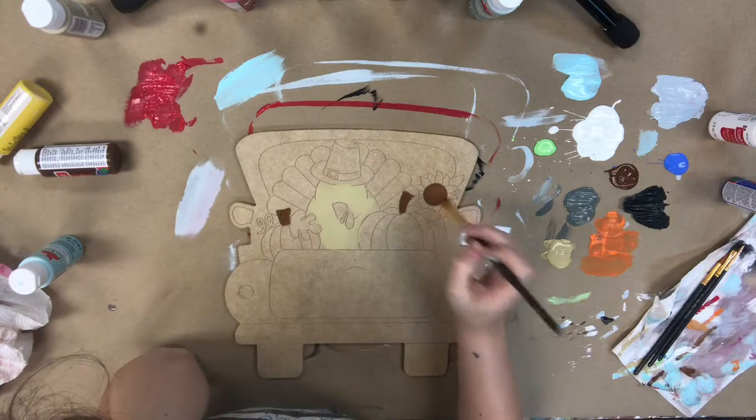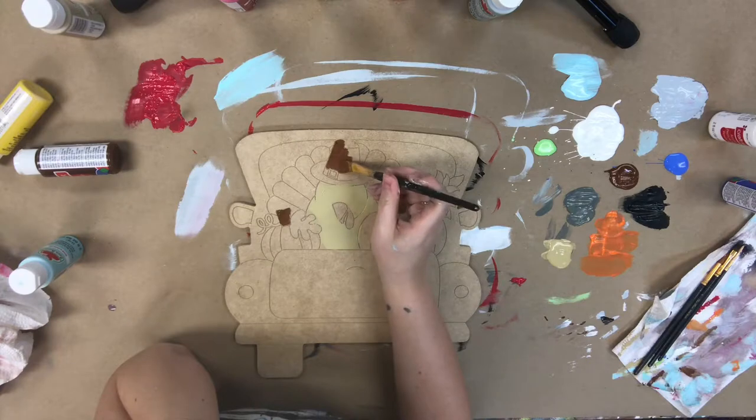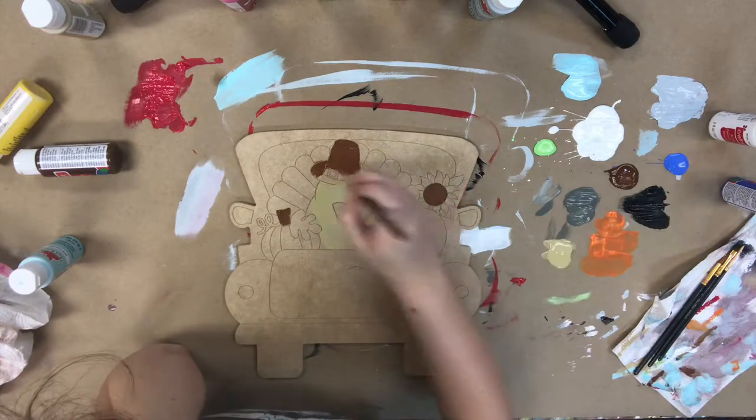I just used the color tan provided and painted the body of the turkey, and now I'm using the brown provided and I'm painting the stems on the pumpkin, the center of the sunflower, and also the turkey's hat.